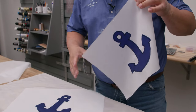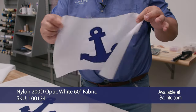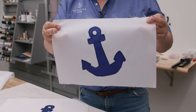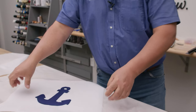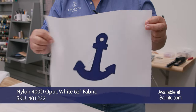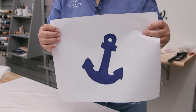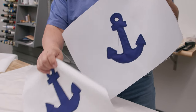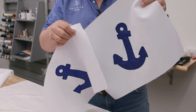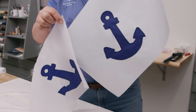The 200D nylon will flutter beautifully in the wind, but it is rather thin — you can actually see fingers through the back side. The 400D will still flutter but it's a little heavier. You can choose the fabric of your choice. The heavier one would probably last a little longer, but typically flags are not meant to last more than a few months — six months at max — because the sun and wind eventually tear them apart.